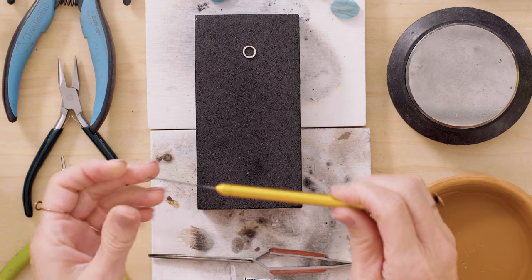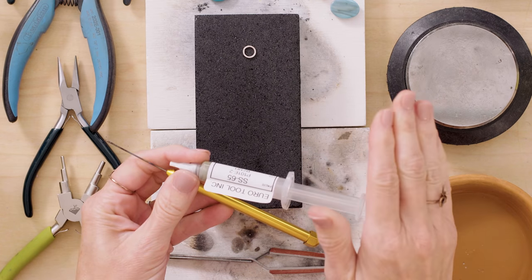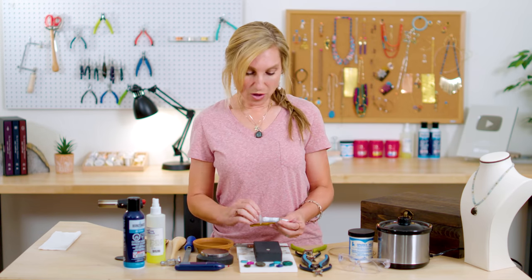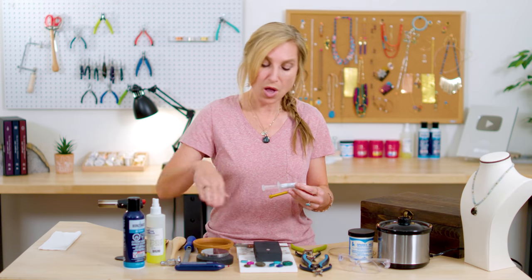I've got my solder pick and my solder. I'm using a number 65 solder paste. You can use other types of solder, but I always do beginner projects with solder paste — first because we carry it, and second because it's easier for beginners to work with. I love it for the huggy pendants because it almost works like a glue that holds all the pieces together while you're soldering.